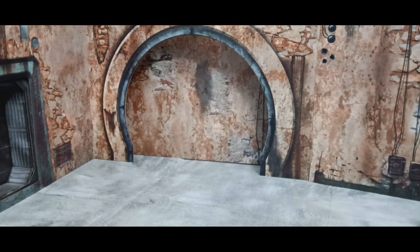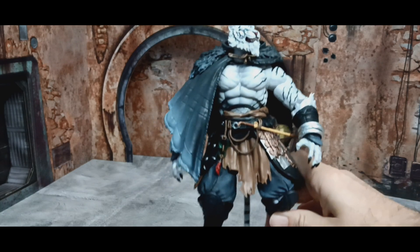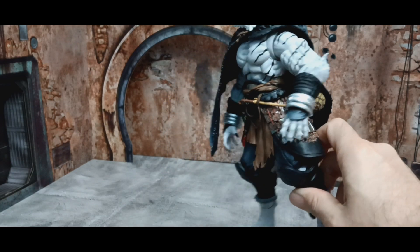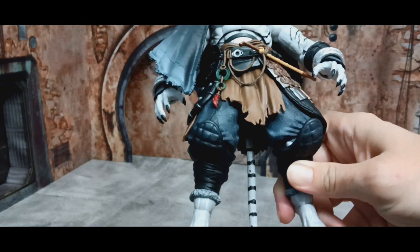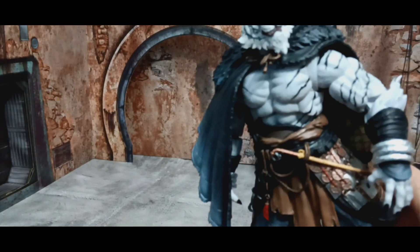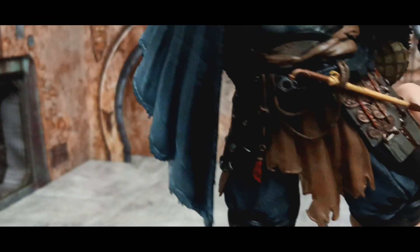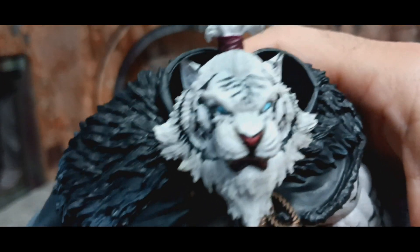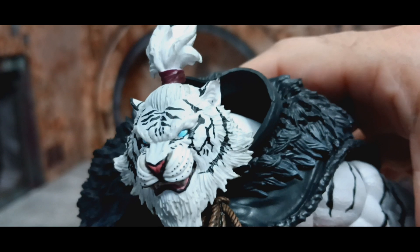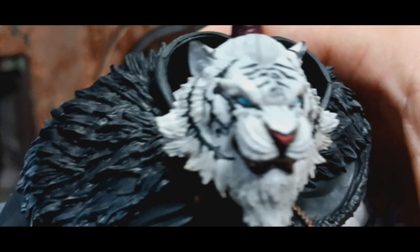When you get him out of the package, he comes with the cloak on, the belt or skirt, and the pipe was already on him, which is nice. Looking at his eyes, they painted them blue — almost like a lightning or frost type effect. I like that they went with that color for his eyes.